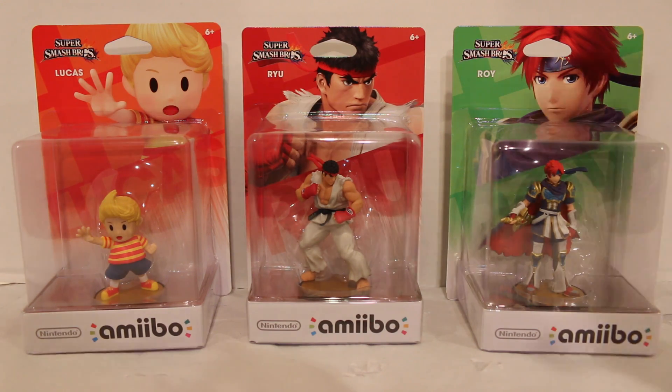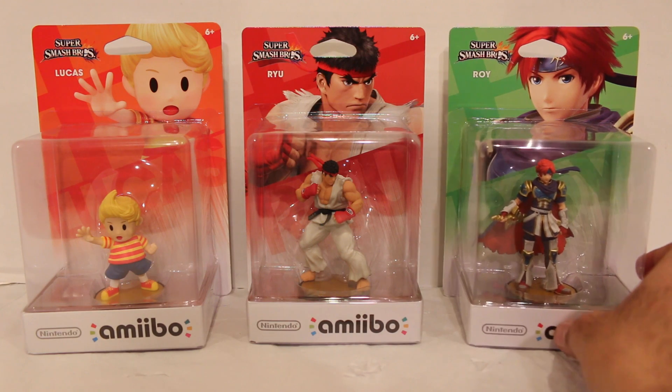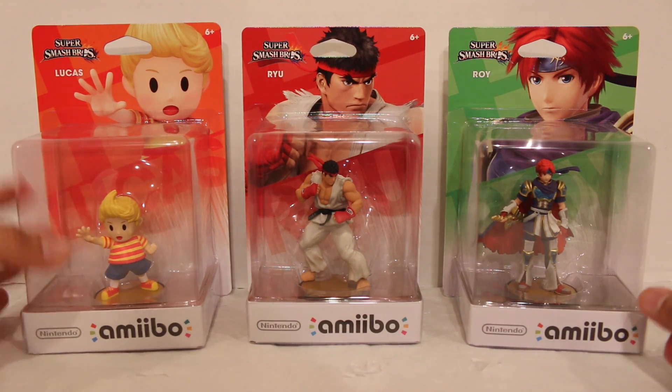Wave 9 released more recently in North America on March 18th. Ryu is available everywhere, but Roy was a GameStop exclusive, so if you want Roy you gotta go to GameStop. After these three, they haven't announced release dates for any more Smash Brothers amiibo, but there's only three left — Cloud, Corrin, and Bayonetta — so we'll see what happens with those. Let's take a quick look at the packaging and then we'll open these up.